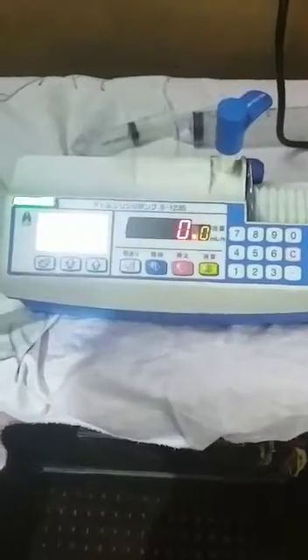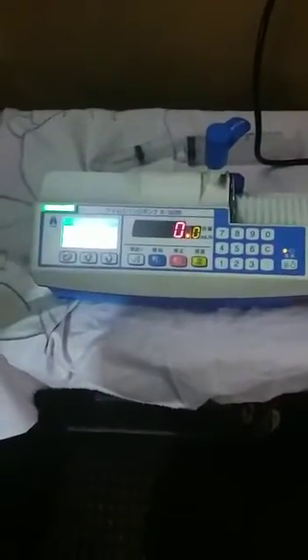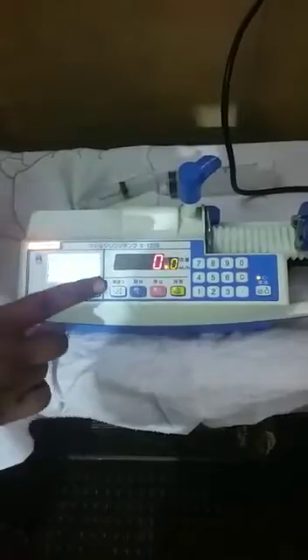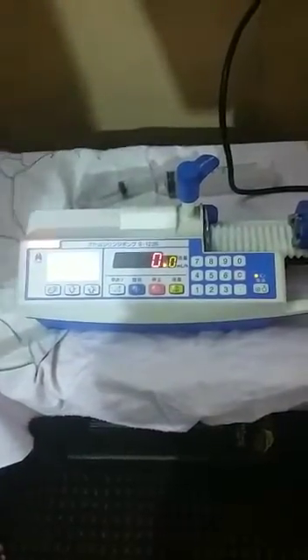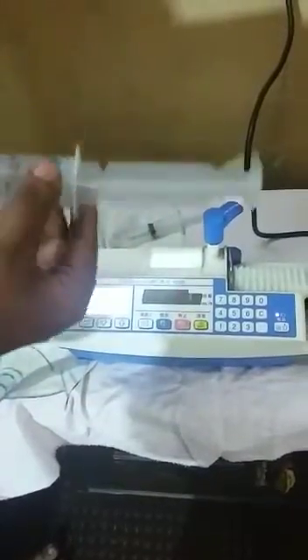Assalamu alaikum, my name is Muhammad Abdullah, I am from Fakhr Medical Technology. We are going to demonstrate a syringe pump. We are going to set up first of all — you can use any size and any brand of syringe. In this demonstration, first of all we are going to demonstrate with the 50 ml syringe.